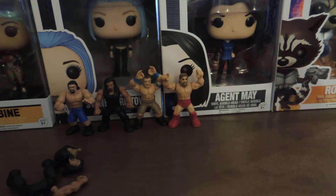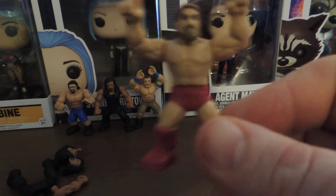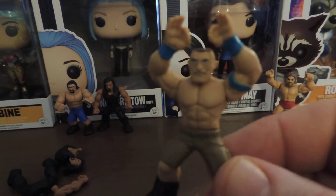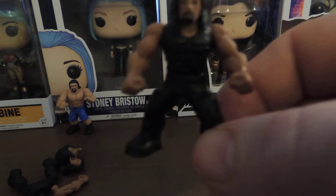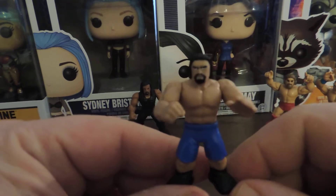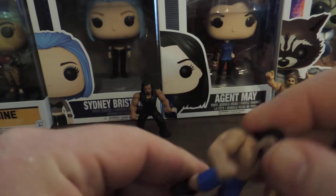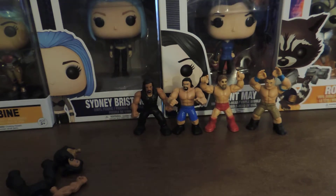Anyway, you get the gist. Daniel Bryan, John Cena, Roman Reigns, and Rousseau. Again, cool — maybe not as cool as the Fairfield repack we did today, but still nonetheless.